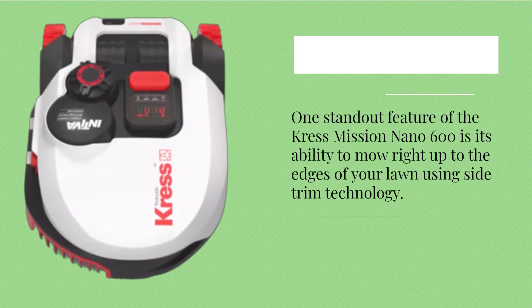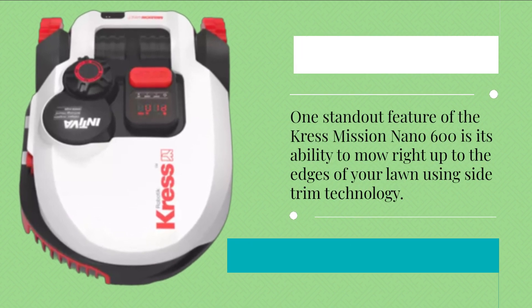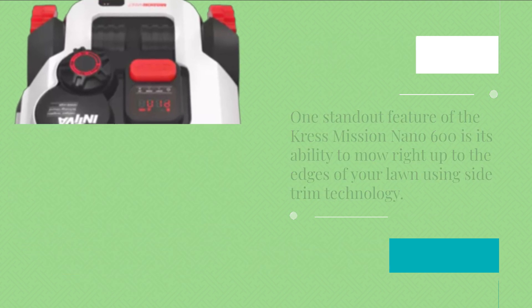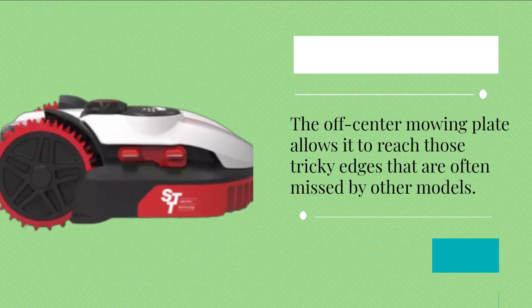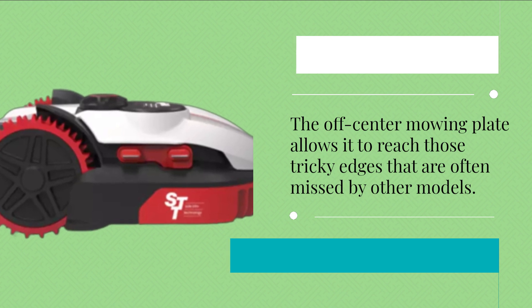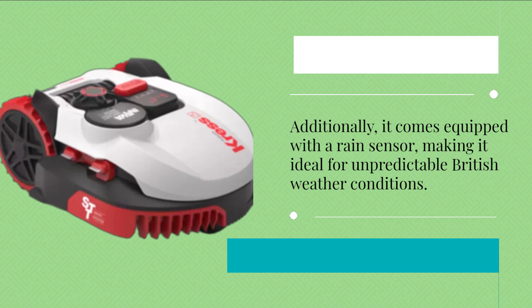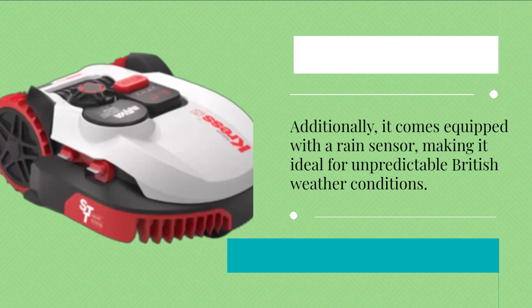One standout feature of the Crest Mission Nano 600 is its ability to mow right up to the edges of your lawn using side-trim technology. The off-center mowing plate allows it to reach those tricky edges that are often missed by other models. Additionally, it comes equipped with a rain sensor, making it ideal for unpredictable British weather conditions.